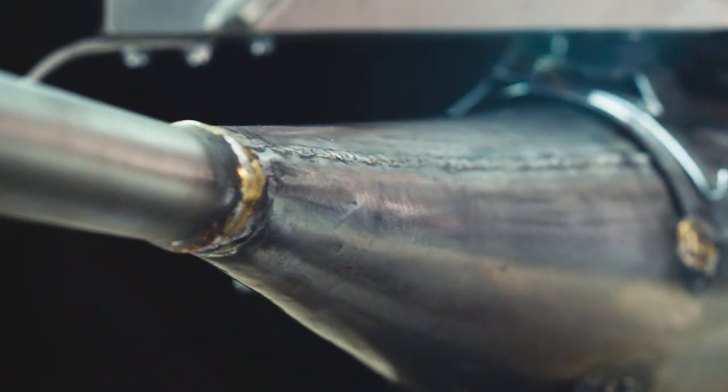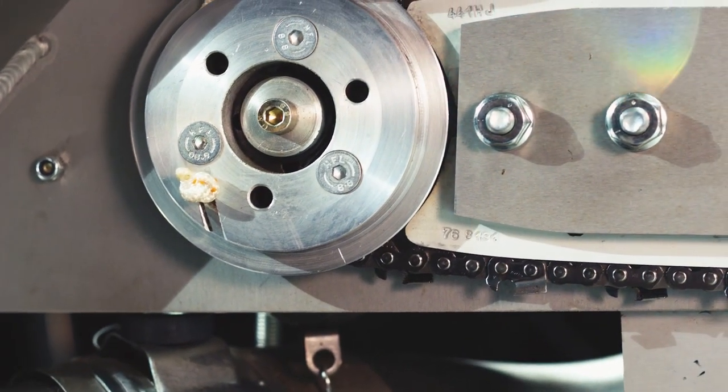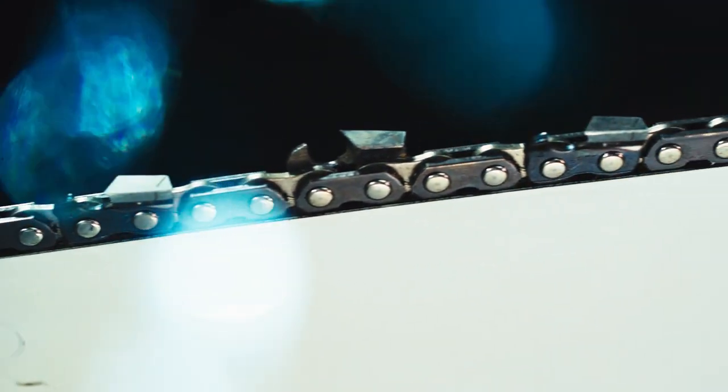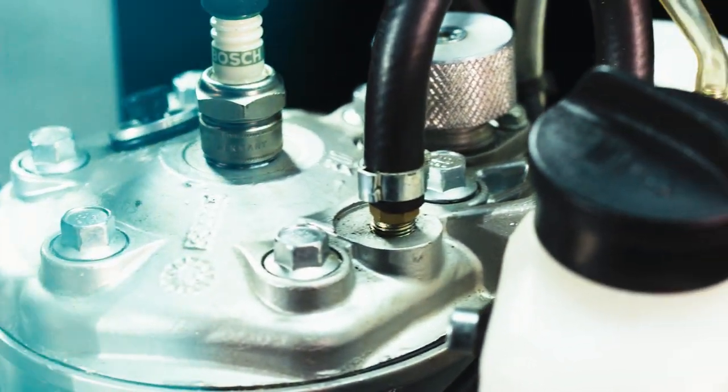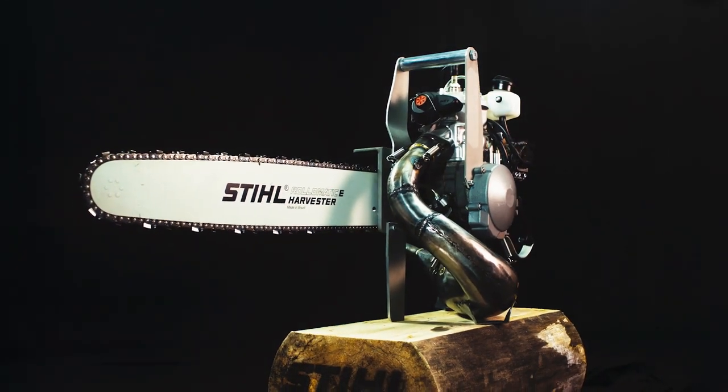These custom handmade race-tuned machines are built for maximum power and precision, and to cut the wood as fast as possible in a competition. They are built with a 60 to 80 horsepower single-cylinder two-stroke engine, often taken from a snowmobile or high-powered motorbike.